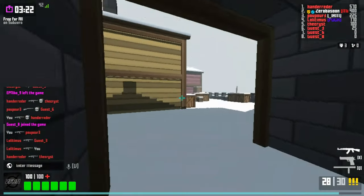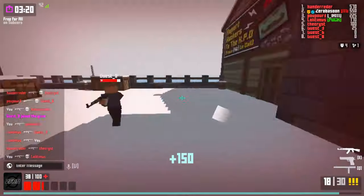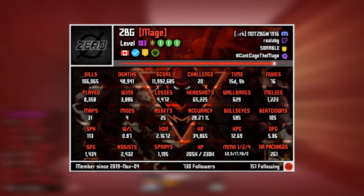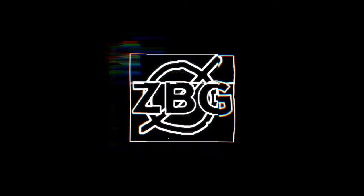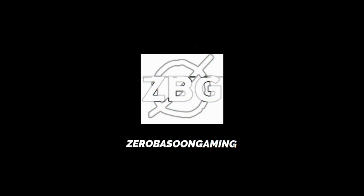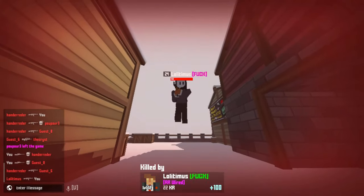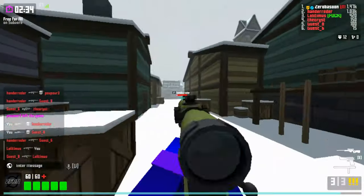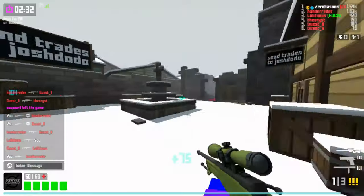Hey guys, and welcome back with another Krunker video. In today's video, I'm going to be sharing how I got verified in Krunker with a Chromebook. Now keep in mind, during this video I'm not trying to show off, brag, or anything like that. I just want to share my story and how you guys can possibly get verified in Krunker as well.